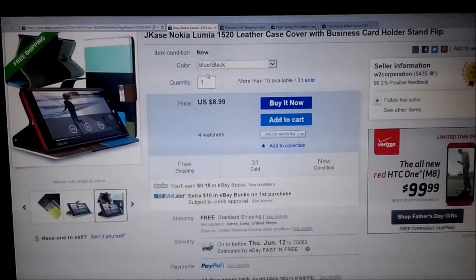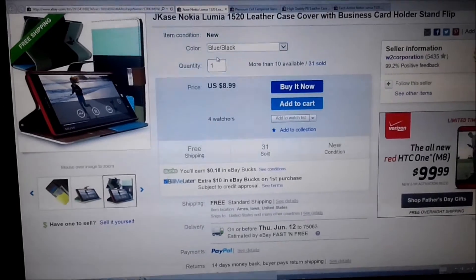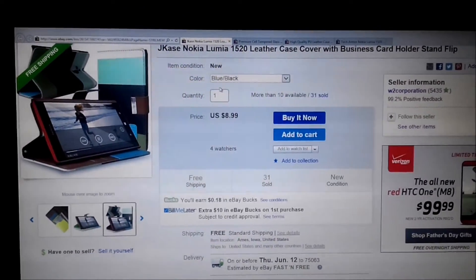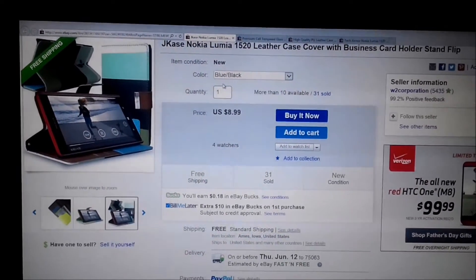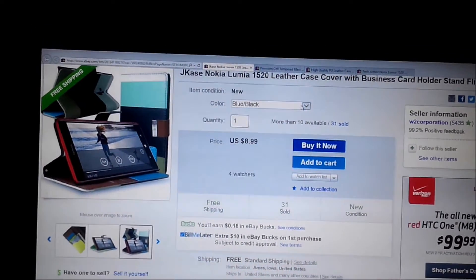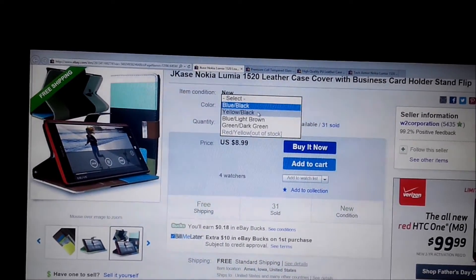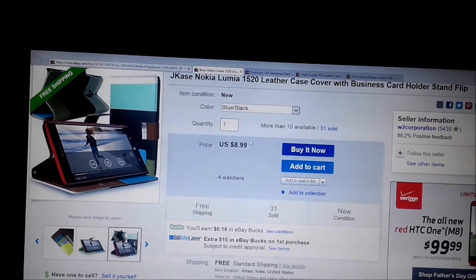Today I am covering the Nokia Lumia 1520 accessories, both cover cases and also the screen protector and tempered glass screen protector. Let me start with the leather case cover, which is a flip model, and this comes with various color combinations: yellow, black, blue light, and green dark, and the price is listed there.